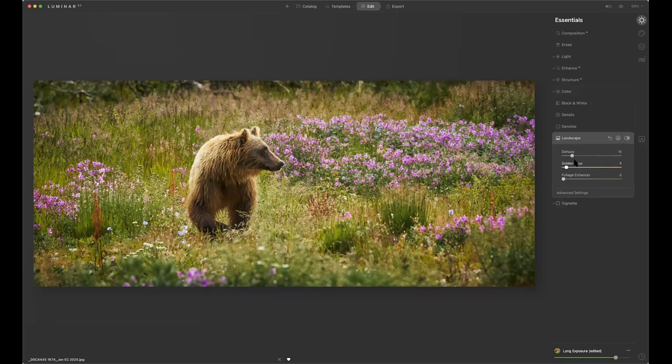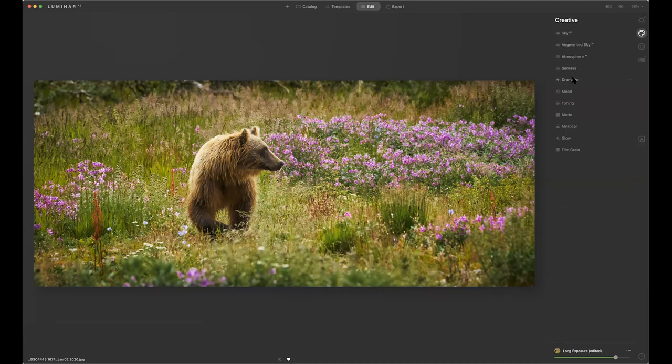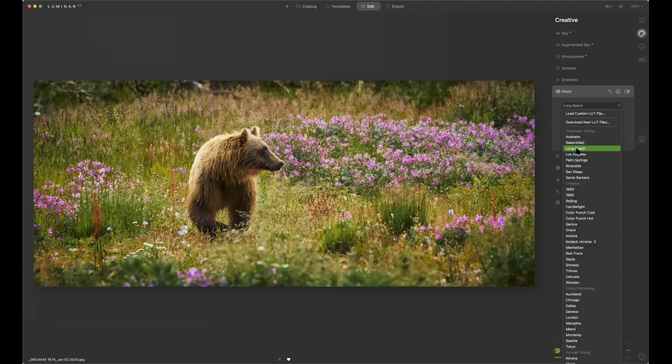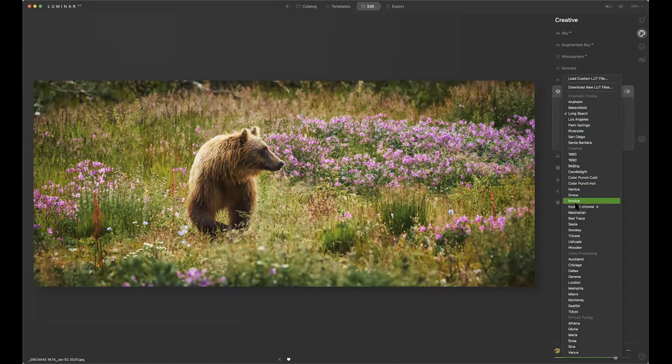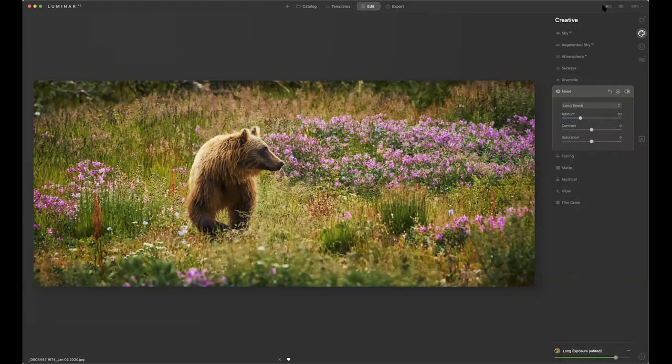Don't need to do any dehaze. I do want to throw a little more warmth in there. Now I'll go to the creative side — no sky, no atmosphere, no sun rays. We can do a little drama, a little mood. Mood is kind of fun because you may find a LUT that actually works. These are look-up tables — you can look at different films like Kodachrome, Red Trace, Sepia. If I went to black and white and went to Sepia, that would show up that way. I'll select Long Beach. Before and after — quite a difference so far.